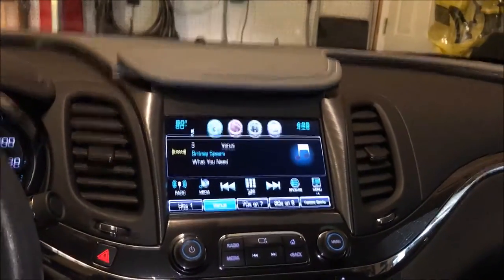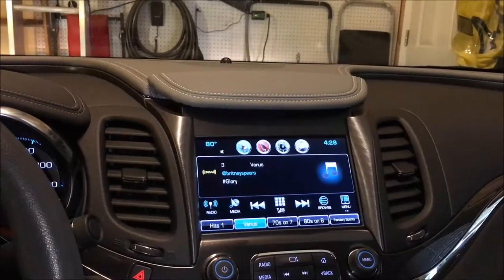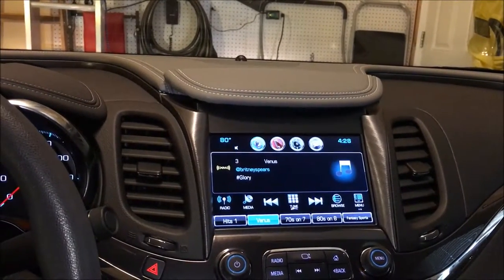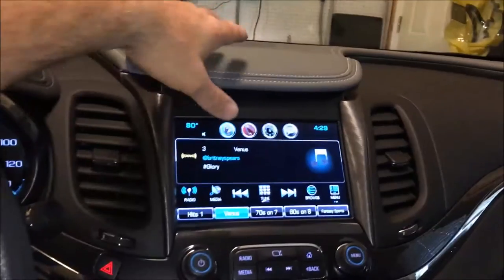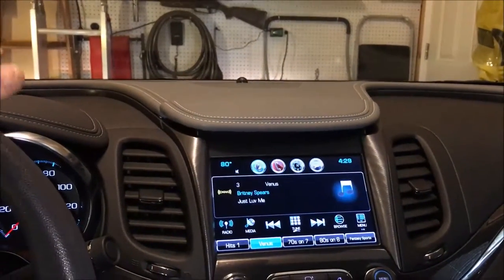Final installment of the 2014 Impala upgrade, going from the IO3 small 4-inch screen to a 2016 IO5 because I wanted Apple CarPlay. I also added the AV module as well, which I can show you how it works.